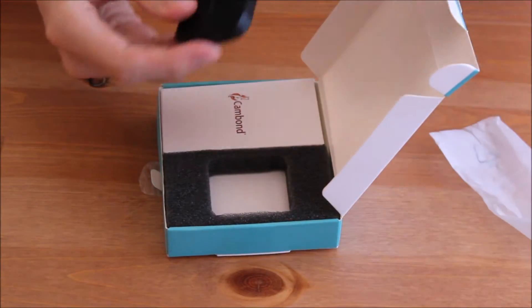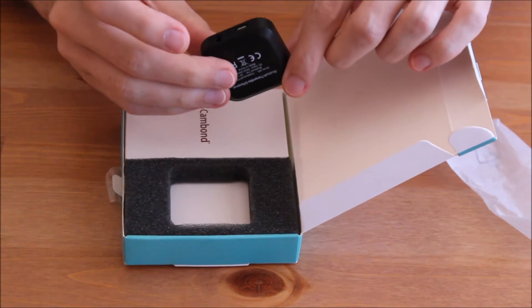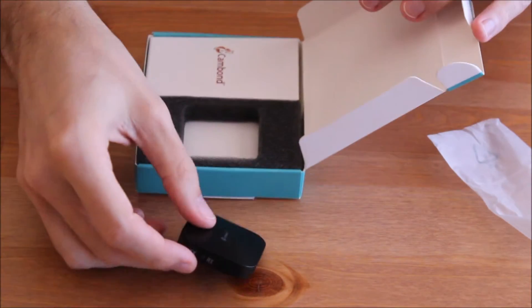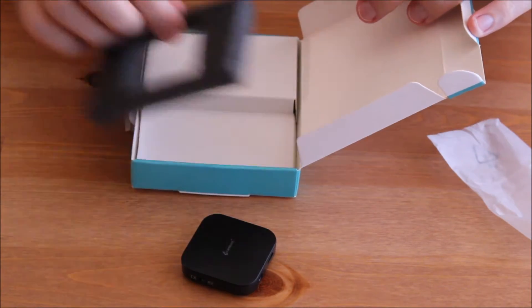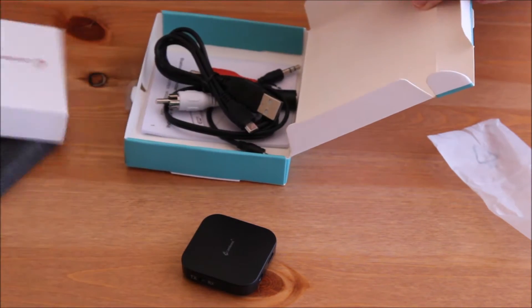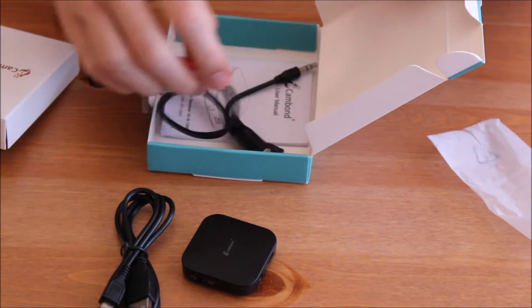The Cambon 2-in-1 Bluetooth adapter can be used to transmit or receive music wirelessly. It is surprisingly small, about the size of a cap of a gallon of water, and it comes with an instruction manual and all the cables you need.